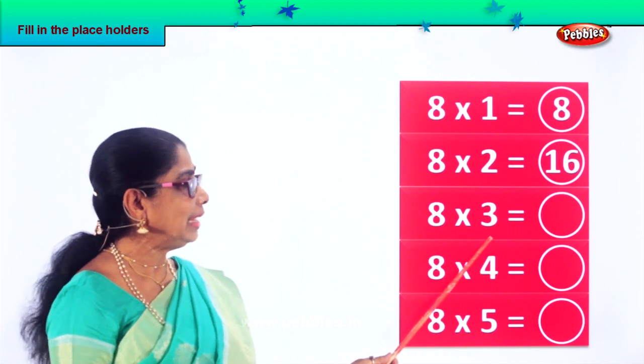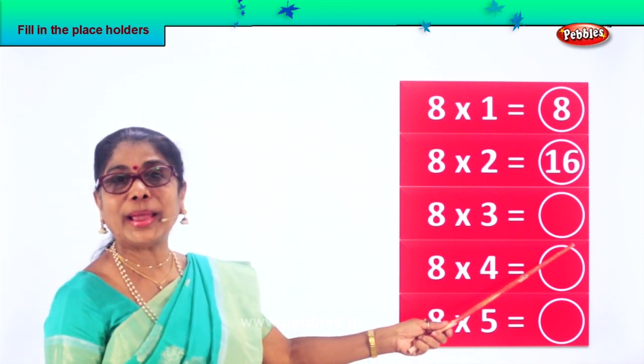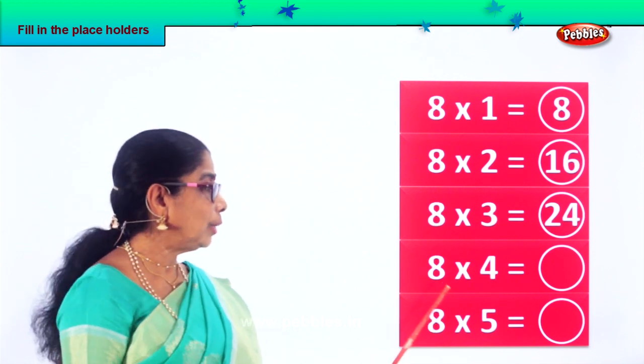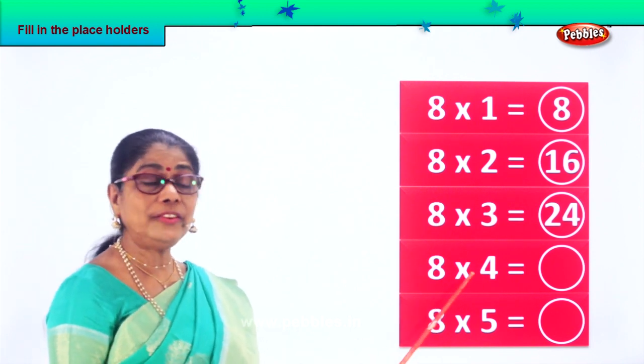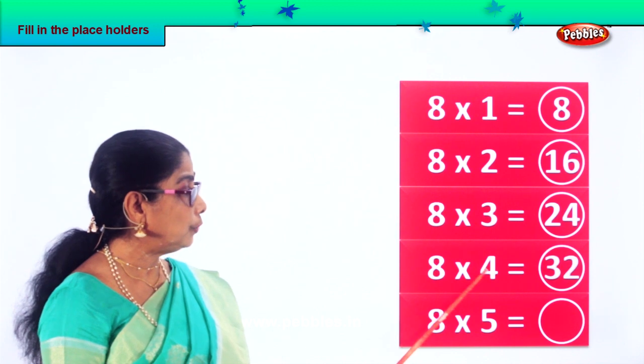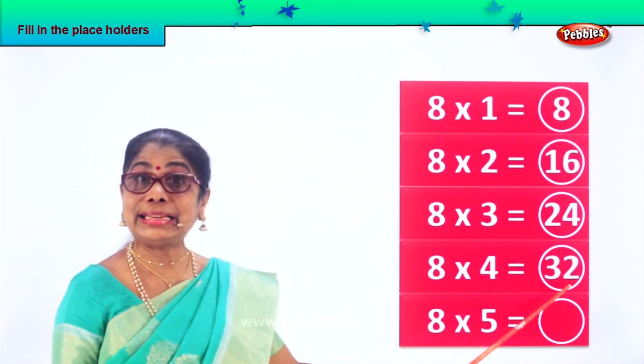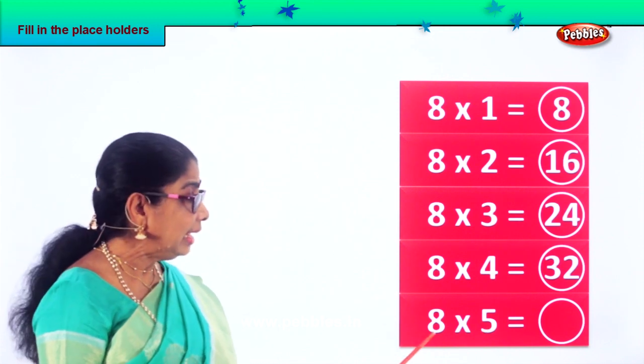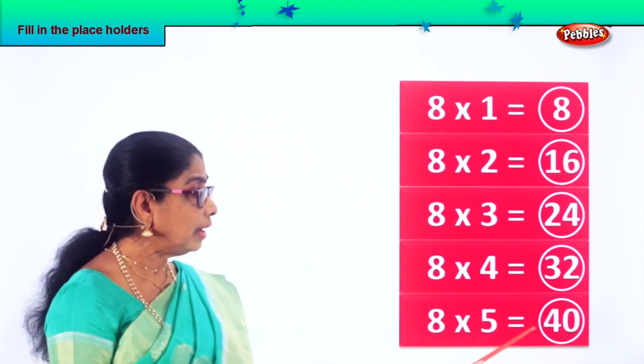Eight into three — eight threes are twenty-four. Eight into four: eight fours are thirty-two. Eight into five — eight fives are forty.